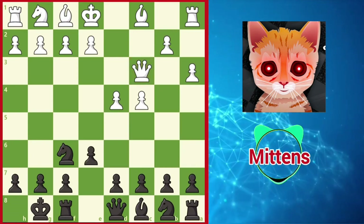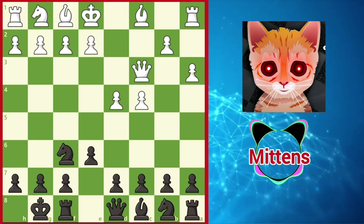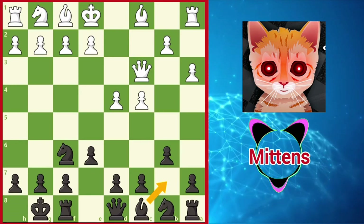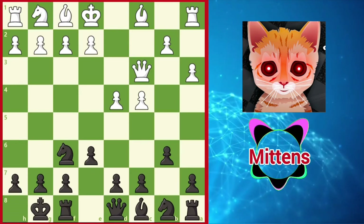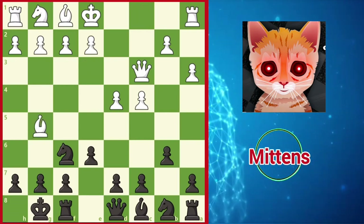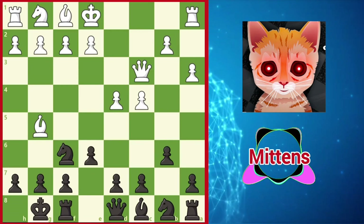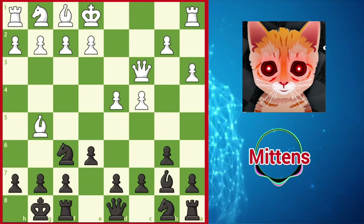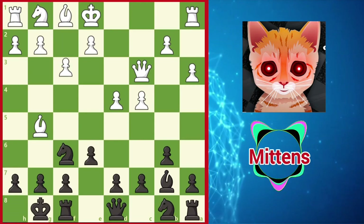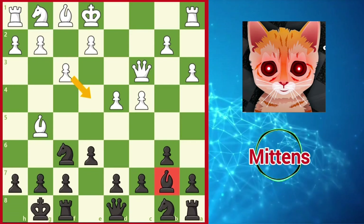One popular option for black is to grab space in the center with d5, and another solid choice is b6, preparing the typical queenside fianchetto. White's dark-squared bishop can enter the action by pinning black's knight with Bg5. When black takes control of the long light-squared diagonal with Bb7, one of white's most active ideas is to fight for control of the center as well as important light squares with f3, challenging black's light-squared bishop and supporting the e4 square.